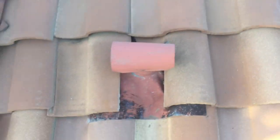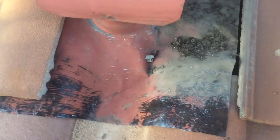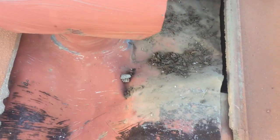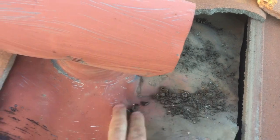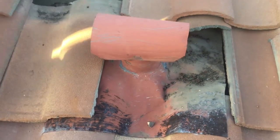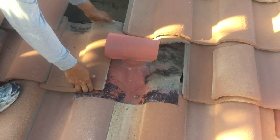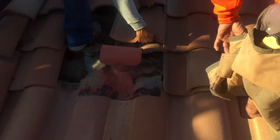The main cause of this leak was this flashing right here. It looks good on the outside, but if you look underneath it you notice that the water, instead of going up and onto the tile, is actually headed back underneath. So we're going to go ahead and pull off the tile in this general area and then we'll start to see what is involved with this.